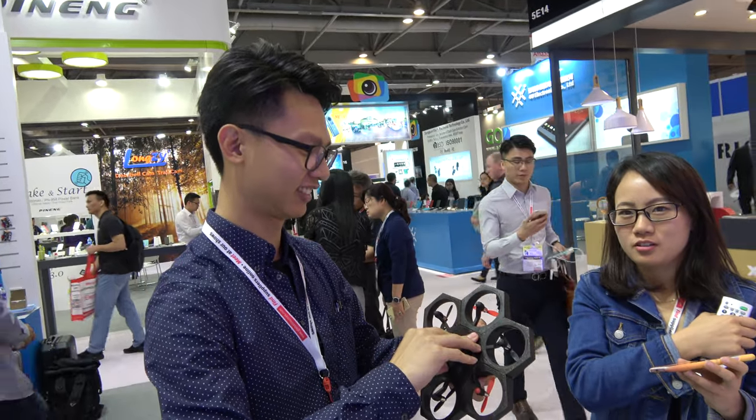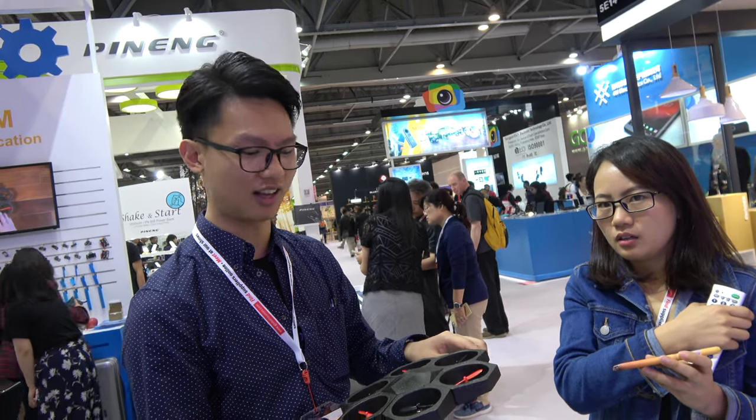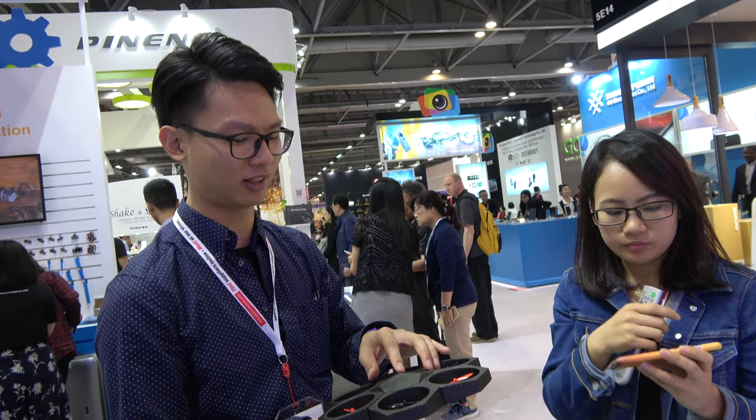How's the flight? Is it stable? Yes, of course. Six — it's a hexacopter. A hexacopter, or we call it Air Block.